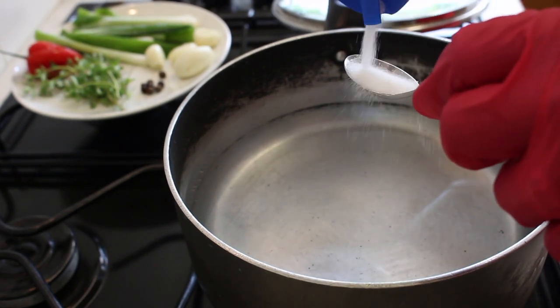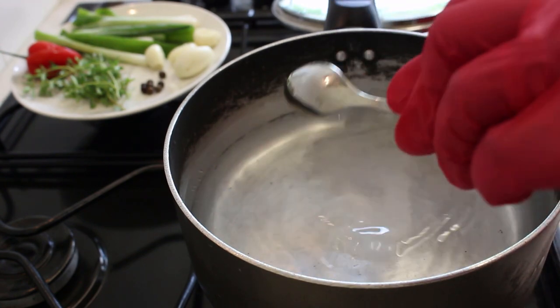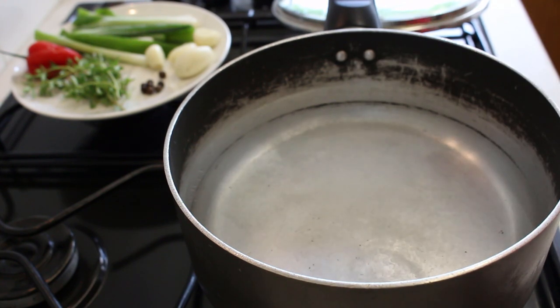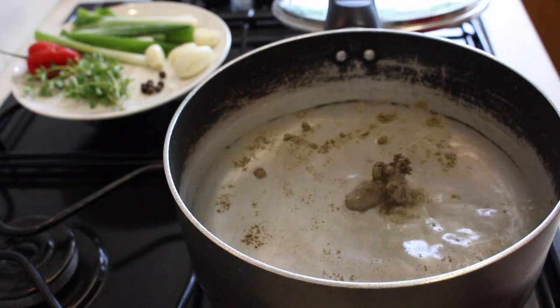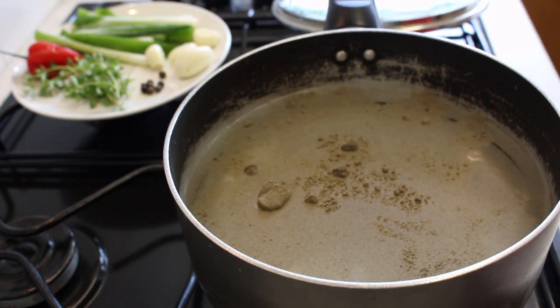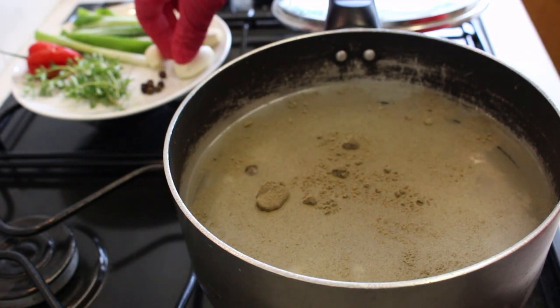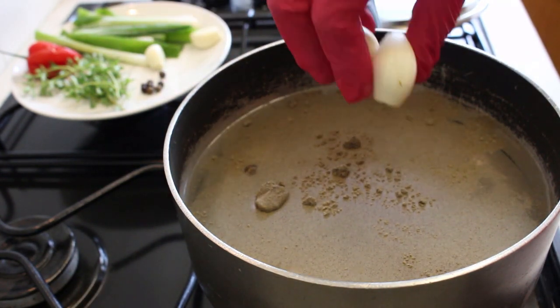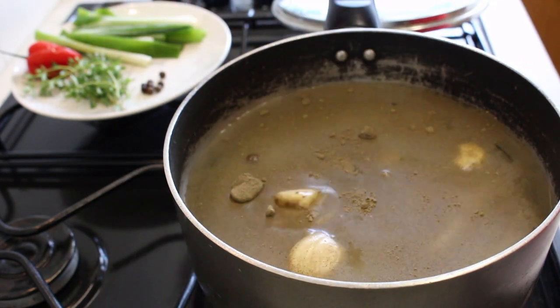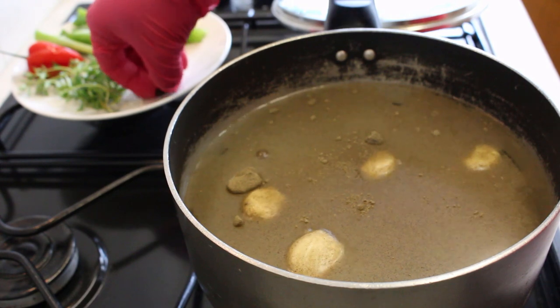If you don't want to use this much salt, that's up to you — I'm just using table salt. I'll add one teaspoon of ground black pepper. On the back here I've got my garlic, so I'm going to add in four pegs of garlic and eight pimento seeds.